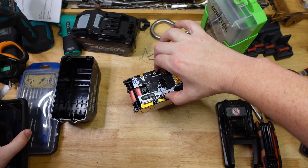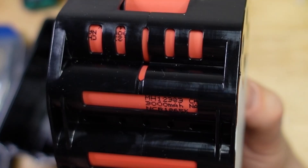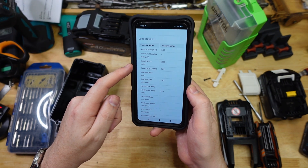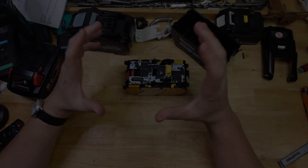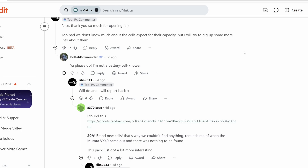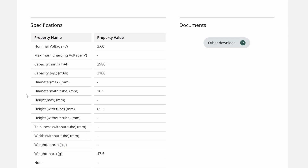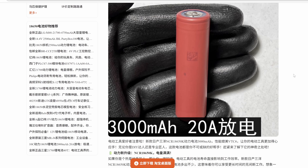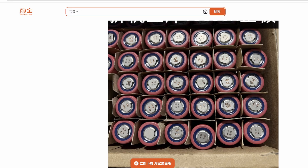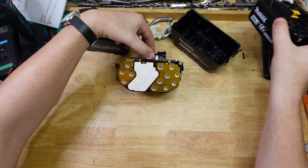So the cells are NCR1865Ks from Panasonic. I posted this to the Makita subreddit, and the gang there potentially found out what the deal is with these cells. It seems the 1865K is a brand new model, and they're so new that the spec sheet doesn't actually tell you what kind of current rating they have. But this seller here claims that they are 20 amps each.